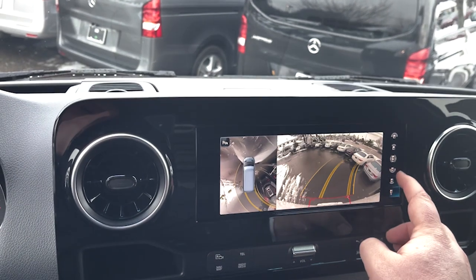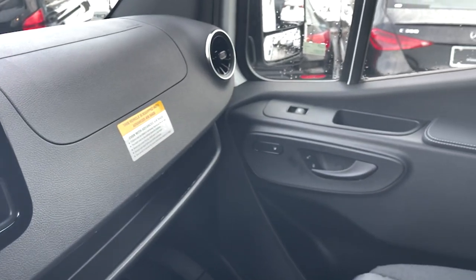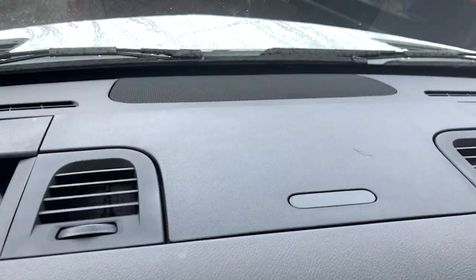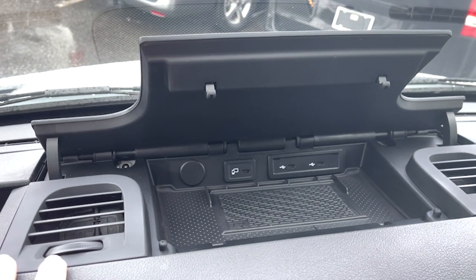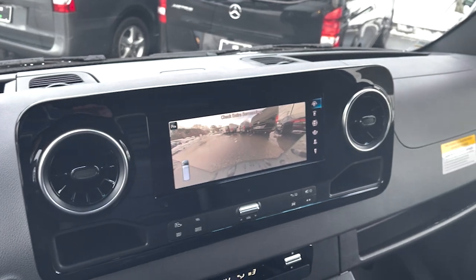And then you have all these other views if you want to see something else. You've got heated seats on the passenger side, power windows, and a ton of storage up top. This center compartment is where you have your wireless charging and all your other charging ports, as well as your Apple CarPlay and Android Auto port — and it just shuts just like that. We've got some lights up top and more storage above both the passenger and driver seats. So that's a quick overview of the Mercedes Sprinter cargo van you're interested in.